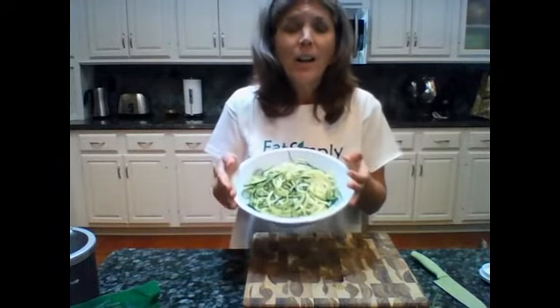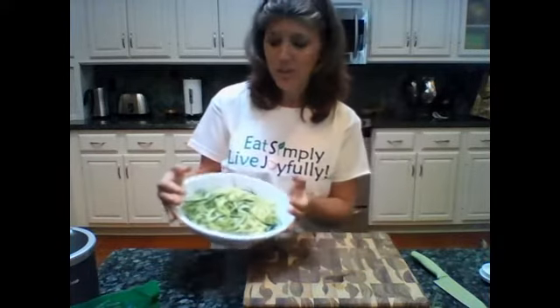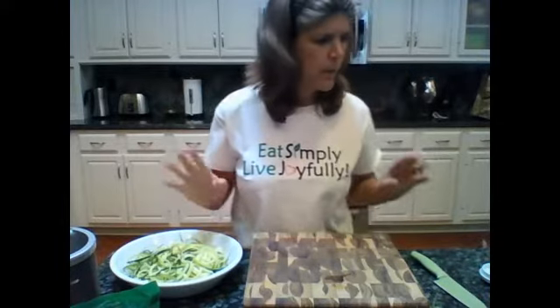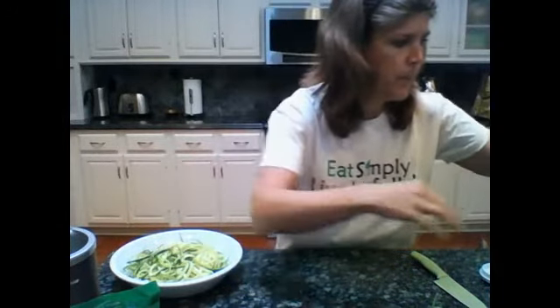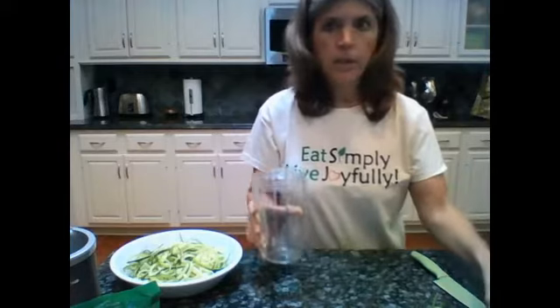You could take this and toss it with a really good organic extra virgin olive oil with some fresh chopped garlic and herbs and a little Himalayan sea salt — that would be a great meal. Maybe top it with some cherry tomatoes or chopped peppers. But we're going to move on and pull out our Nutribullet again — a fabulous tool. We're going to make a pesto now.